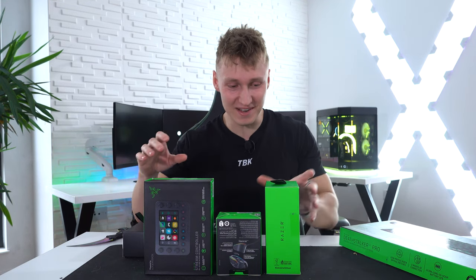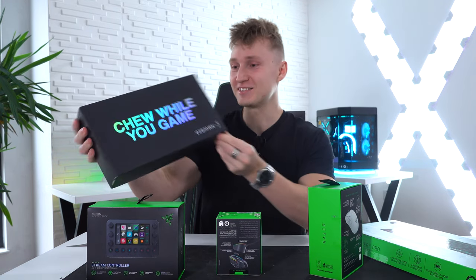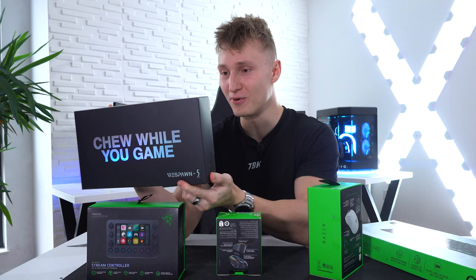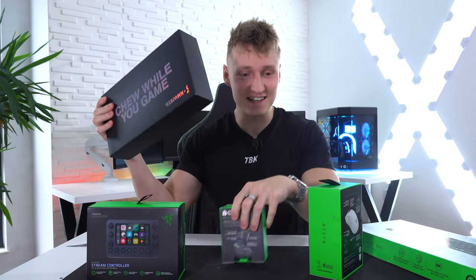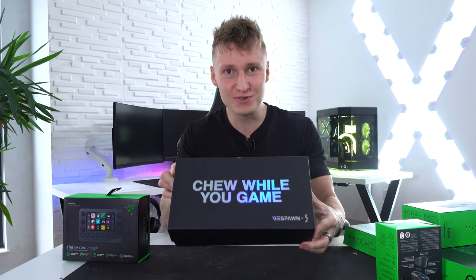I didn't know they were sending the Respawn chewing gum. I've been sent Razer chewing gum!